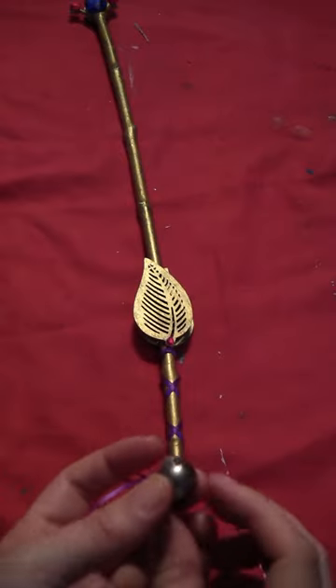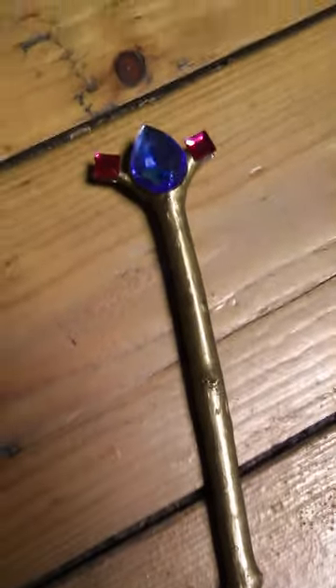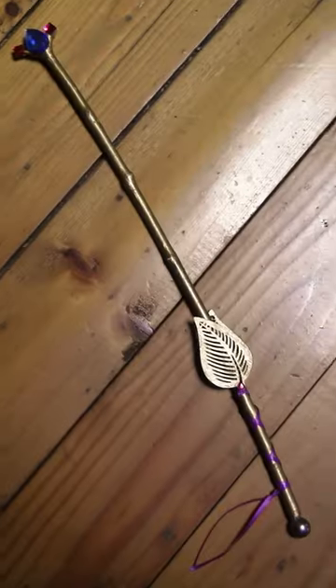Take a gold bead and glue that to the very bottom. And then you've got your completed little magic fairy wand.